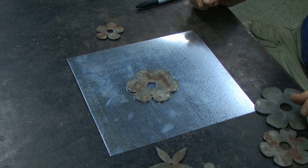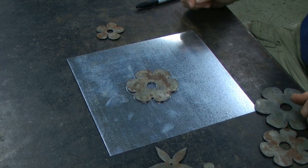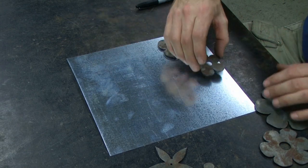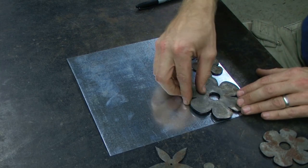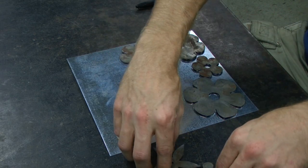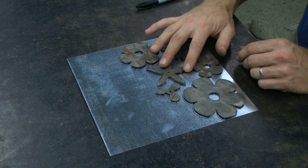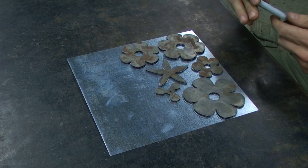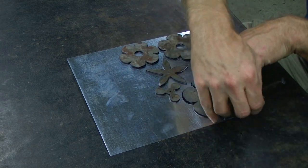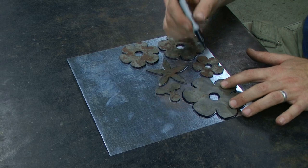It doesn't make very much sense to cut the first piece out of the center, because then you end up wasting a lot of material around it. So we're going to orient all of these pieces to minimize waste and maximize our material usage. Once you've figured out how they will be oriented, we can take a Sharpie and trace around each of the templates. I'm also going to trace around the hole in the center.